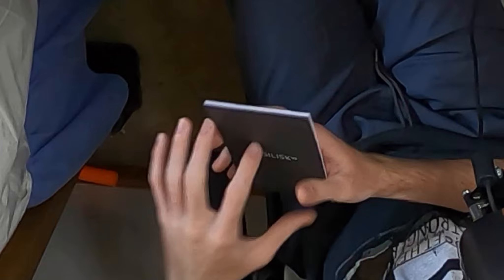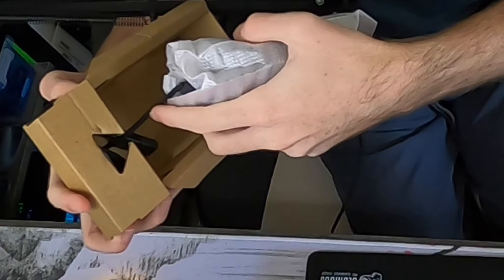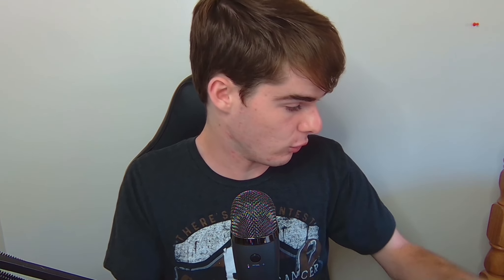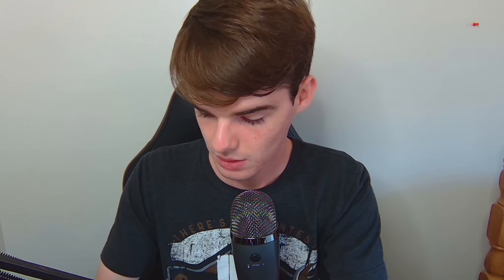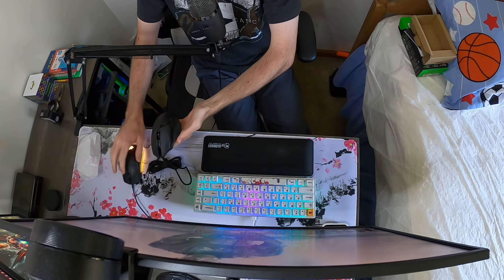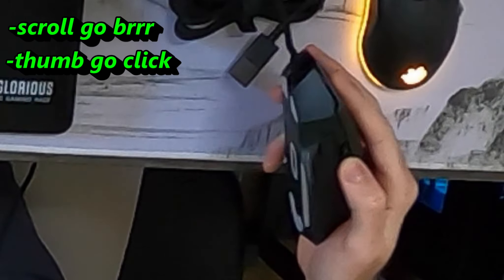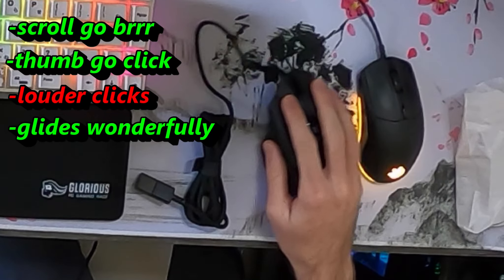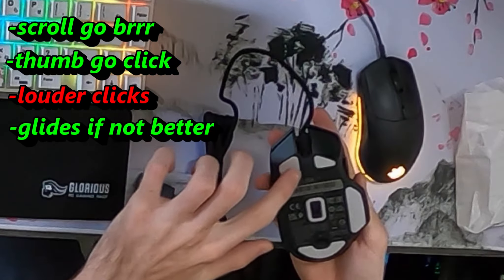Manuals are for children. Without further ado, let's — here it is. The cable — that is a huge, huge complaint I had with the Rival 3. The Basilisk V3. This is weighted almost the exact same. The scroll wheel is much nicer. Three convenient thumb buttons here. Louder clicks, glides just as well, if not better. Without further ado, let's absolutely plug this bad boy in right now.